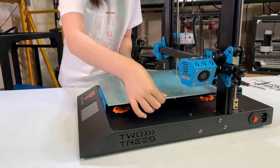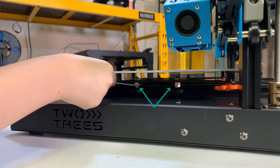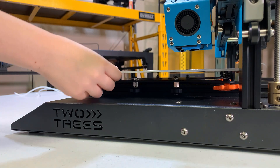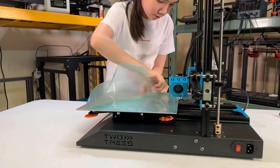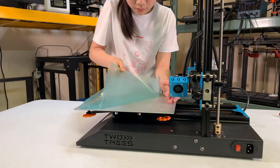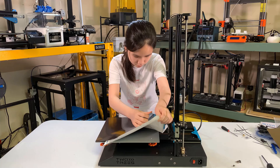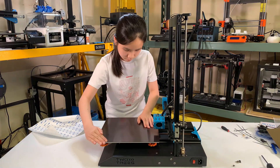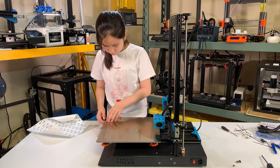My bed is a little bit wobbly, so I will adjust the eccentric nuts on the side. Turn it in one direction to push the pulley wheel tighter until the bed is no longer wobbling. Then, remove the protective film on the bed and stick on the magnetic sticker, starting with one corner, applying pressure gently and smoothing it out until it's as flat as possible. Put on the PEI spring steel sheet.